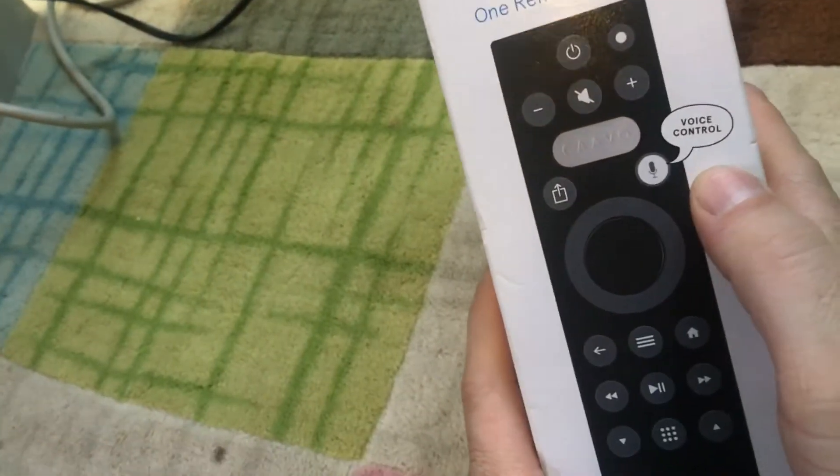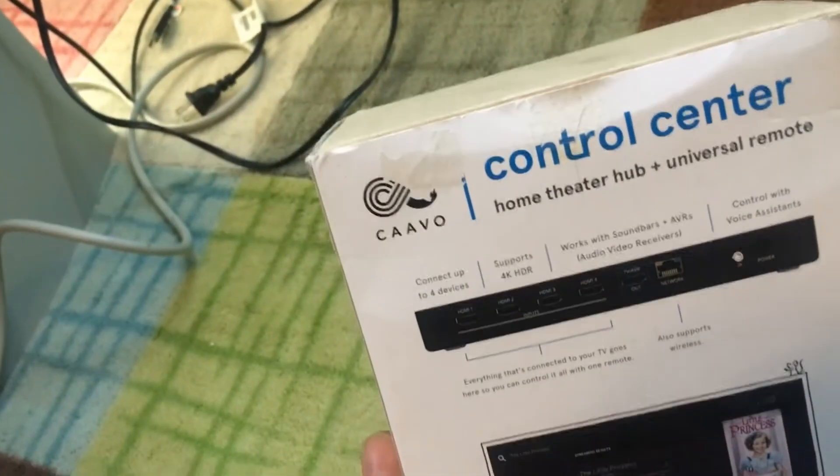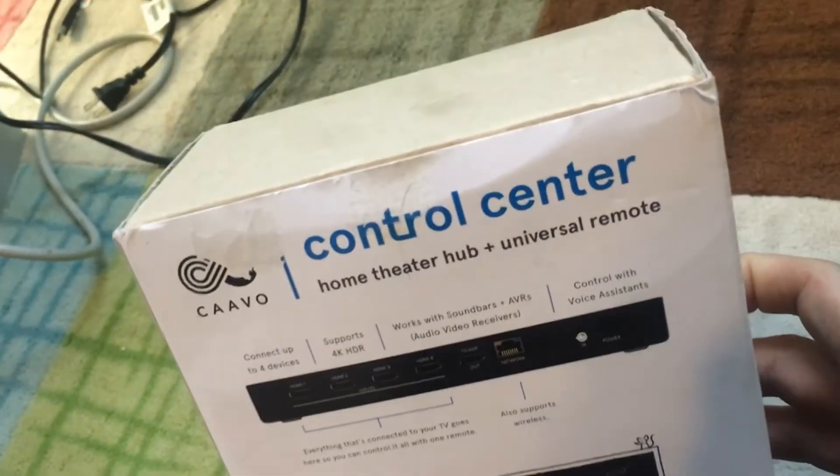Voice control, all your fancy stuff — home theater hub.